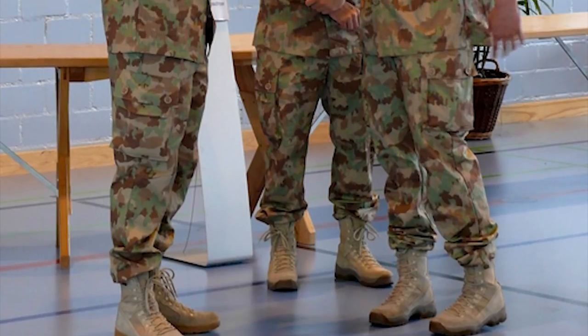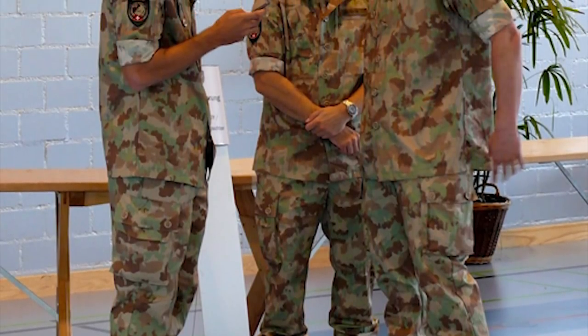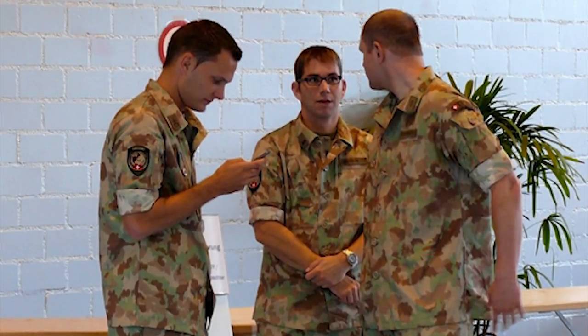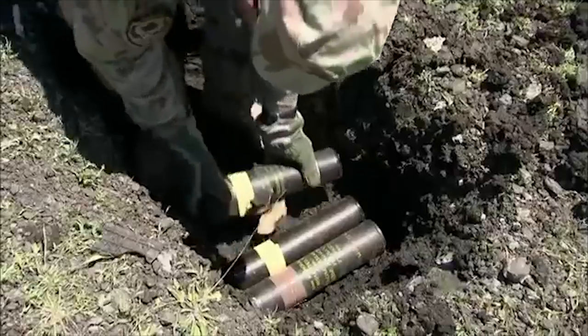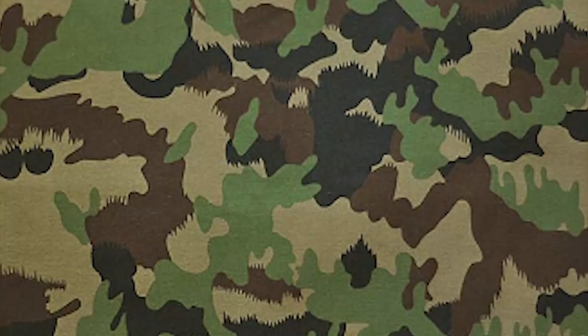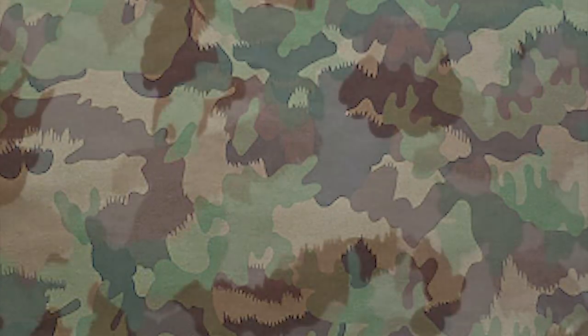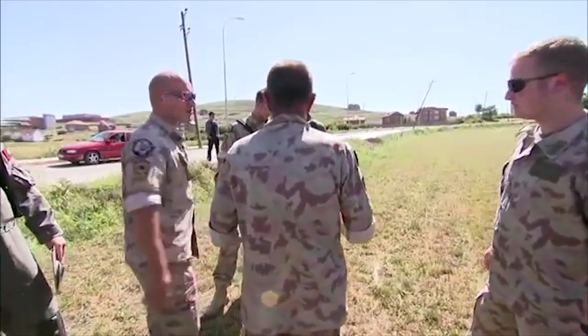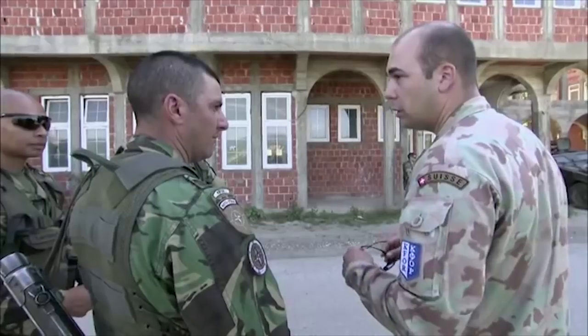Then, around the 2006-2007 timeframe, a new pattern would be unveiled, issued to certain multinational and peacekeeping forces stationed abroad. Dubbed TAS-07, this camouflage took the TAS-90 and altered it for desert and arid environments. Named Wustestarn and Sudetarn in German, meaning desert pattern and southern pattern.